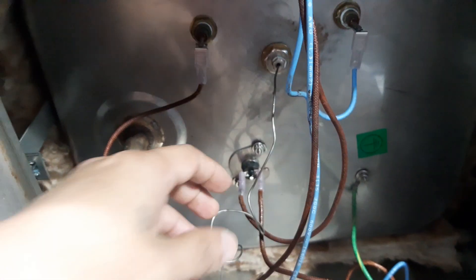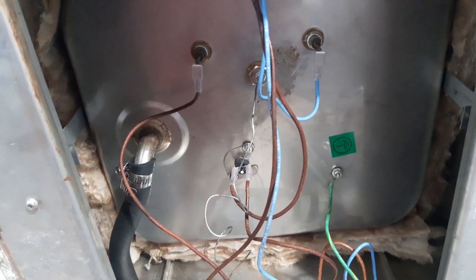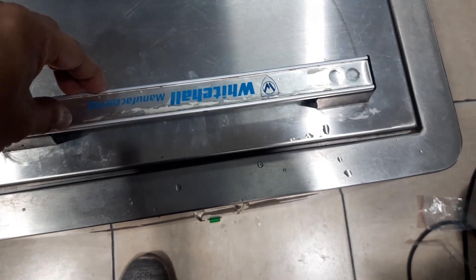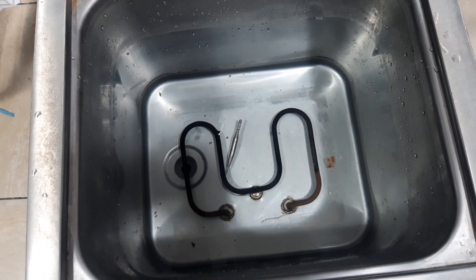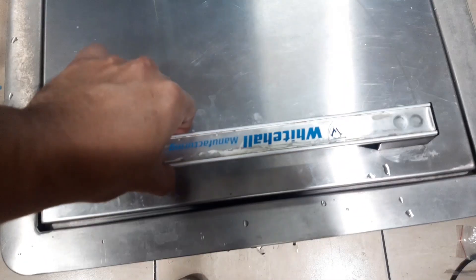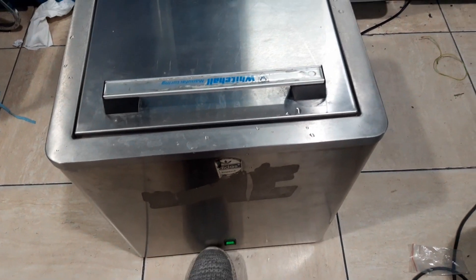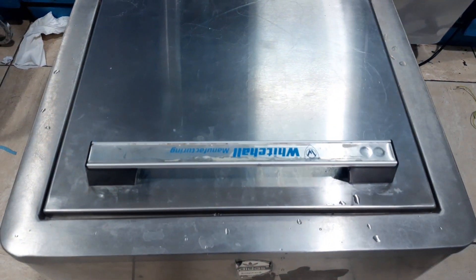So let us fill the unit with water and turn it on. I have already put the water inside. As you can see, this is the heating element and beside it is the tip of the thermostat. We will turn the unit on. Now it is on, and we will wait.